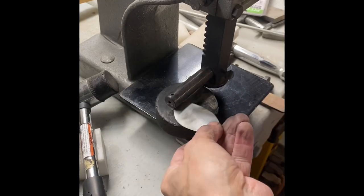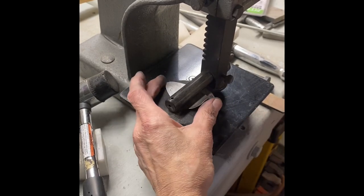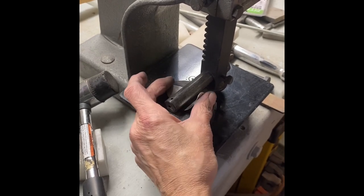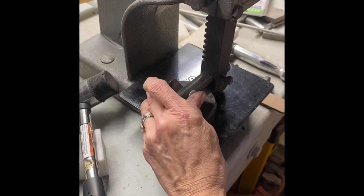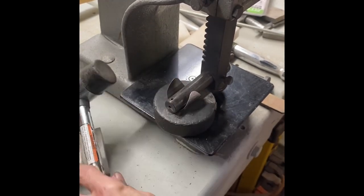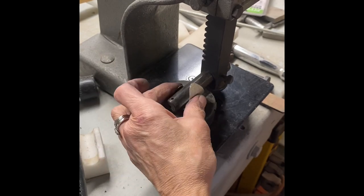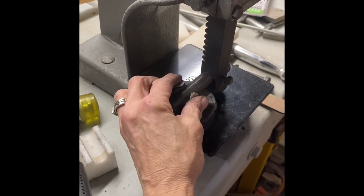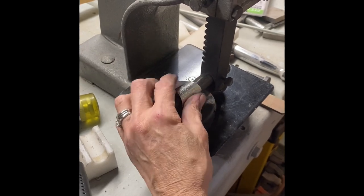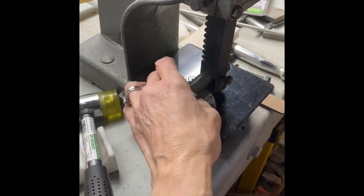I've taken the piece out of the pickle, scrubbed it up with a brass brush, and now we've headed to the bender. Now you don't always put your components on prior to bending. I'll do it if I feel comfortable that the components are not going to fall off. For example, if you're going to use something like a 3D butterfly, it's not something I would put on prior to bending because bending would end up crushing it. Since the concho was already flat, I had no problem putting it on first. As long as it is attached very well with solder, you won't have any problem with it popping off.